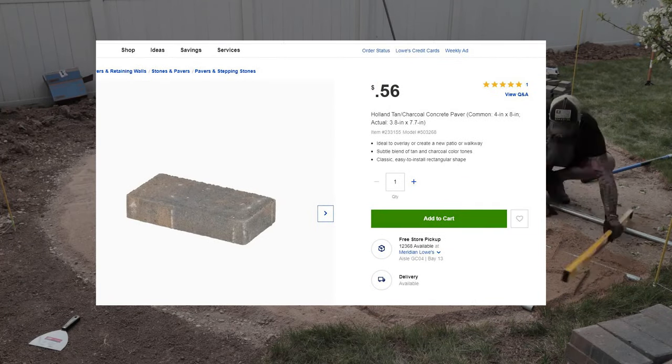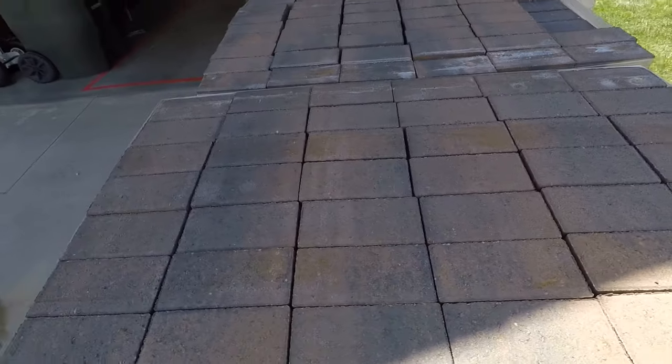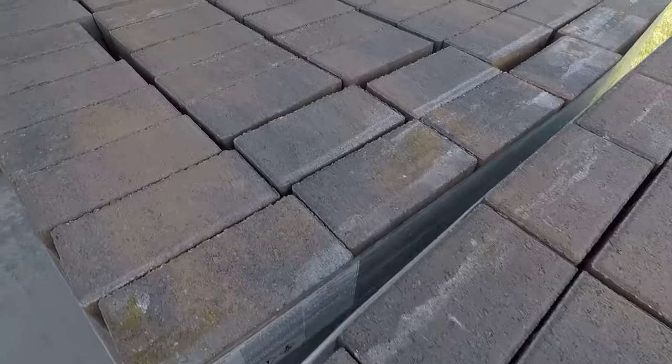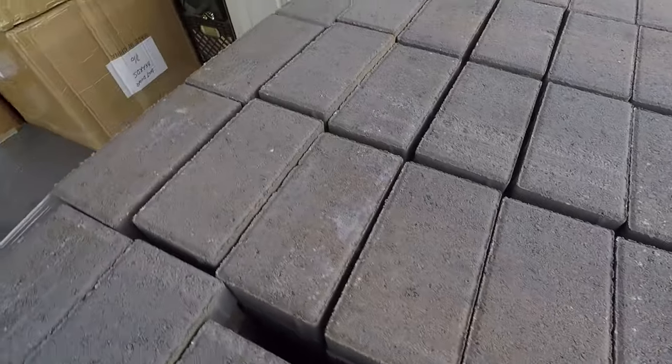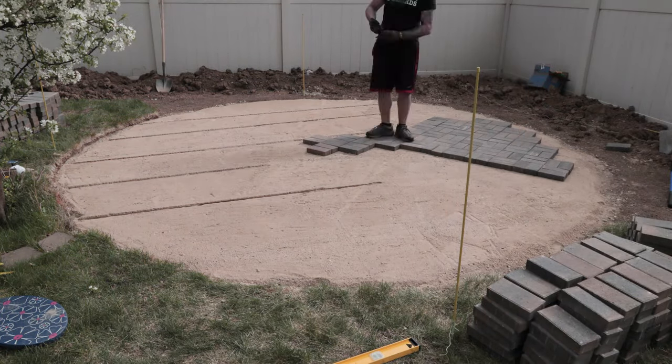The pavers we're using are called Holland tan and charcoal concrete pavers. I purchased them from Lowe's, but you can get them from Home Depot as well. In the spring they were on sale for 25 cents each — normally they're 56 cents each — so if you can time your project right you can save yourself some money.